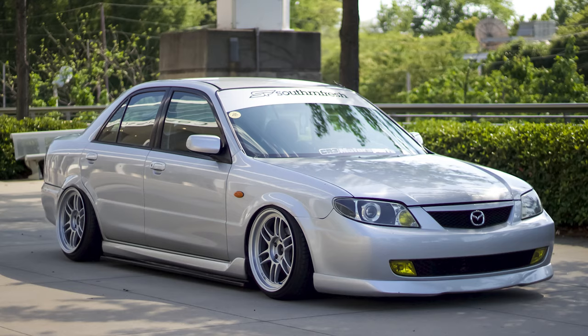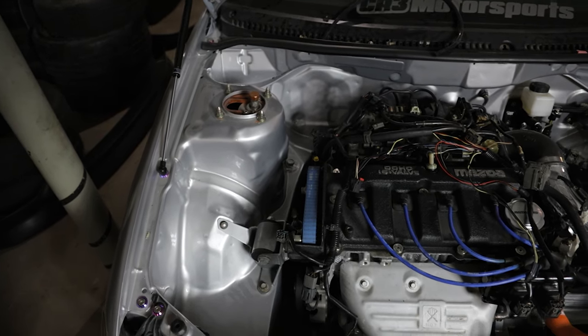This is my 2002 Mazda Protégé. I've owned this car since 2011, and before that my dad had owned it since brand new in 2002, so it's essentially a one-owner car. This was the second car I ever owned and it has gone through a lot of changes — it went from being a completely bone-stock automatic to now a five-speed manual-swapped, shaved and tucked engine bay.